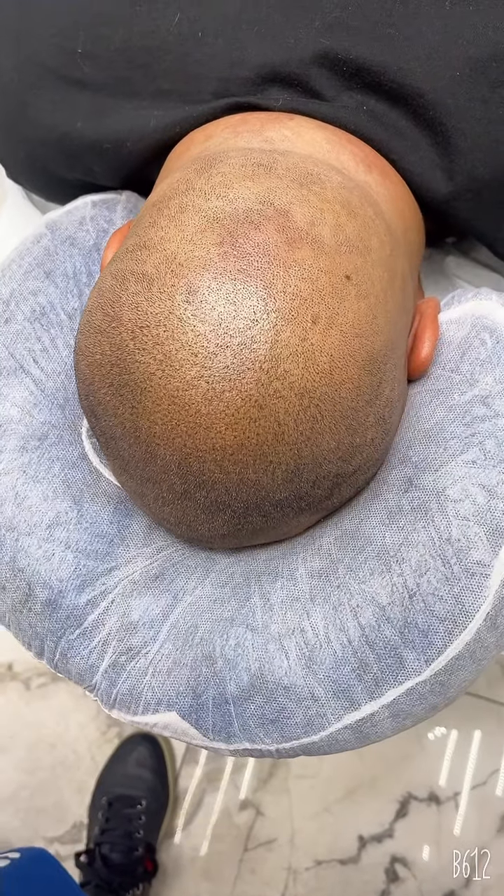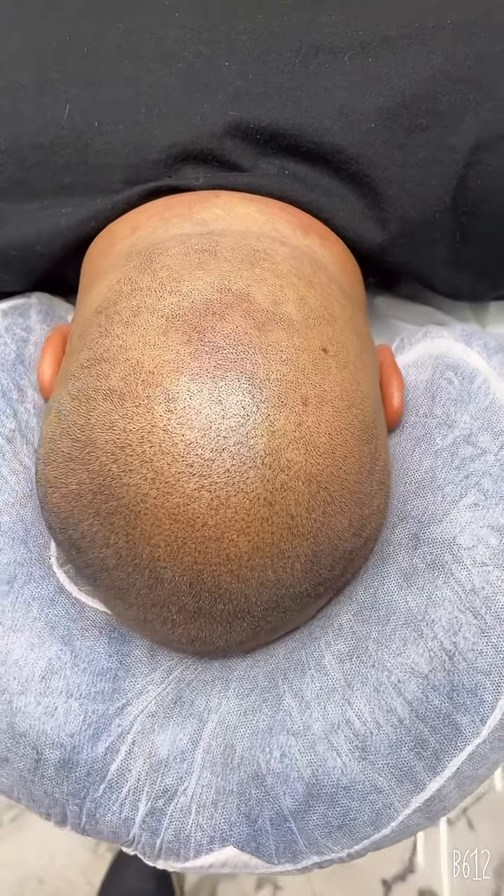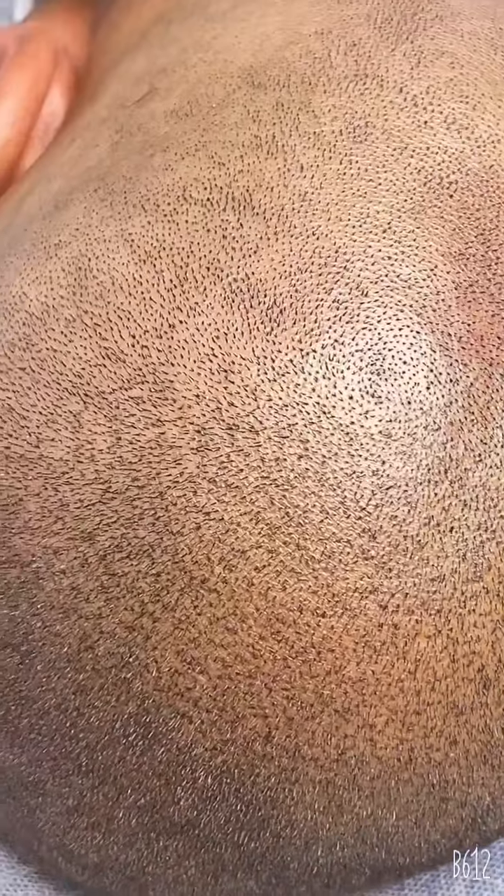From far — and for those of you who ask how does it look from close — there you go from close. Amazing results.